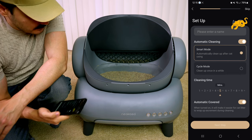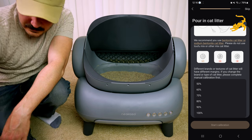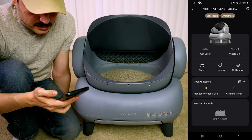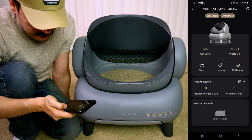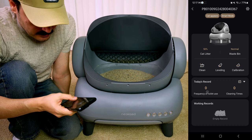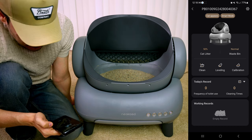I'm actually below 50% litter, so I need to add more. I'm going to go to start calibration. The app has all the functions of the litter box: clean, leveling, and calibration. We also have the record feature — every time our cats use the litter box it's going to record it and log how much time it took to clean. Let's do leveling.